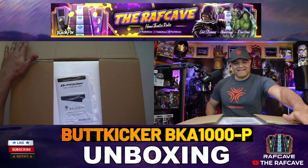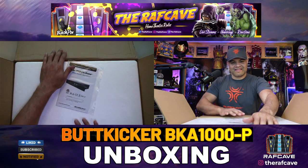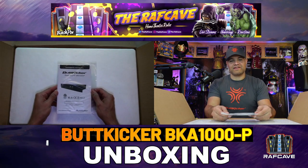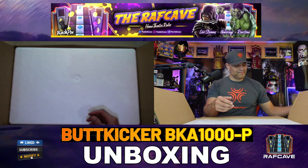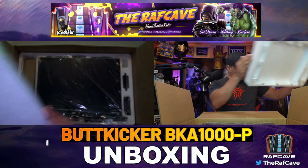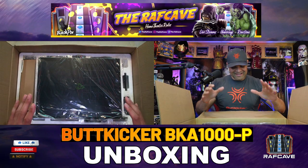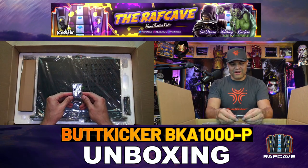Let's unbox this. First thing we get greeted with is the owner's manual, which gives you instructions on how to operate it and install it into your system. And then — holy cow, this is huge. What a beast — awesome amplifier.